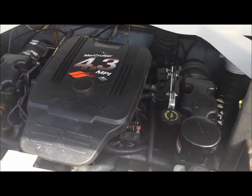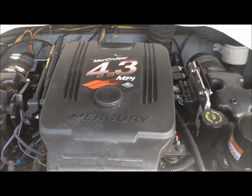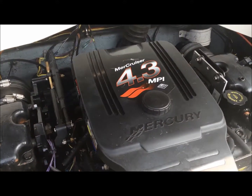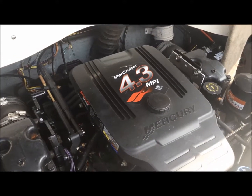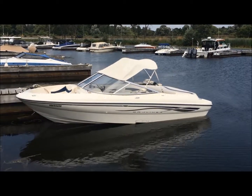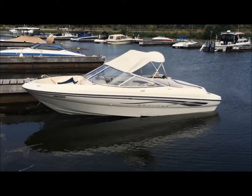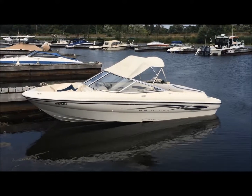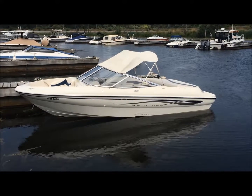Under the full width sun pad is a MerCruiser 4.3L MPI — that's 220 horses, multi-port fuel injection with an Alpha 1 drive. The 195 also includes a removable sunshade that attaches to the windshield and straps to the back, very easy to remove and stow away in the engine compartment for those sunny days when you might need some shade.